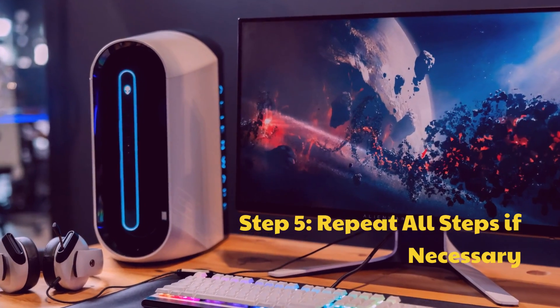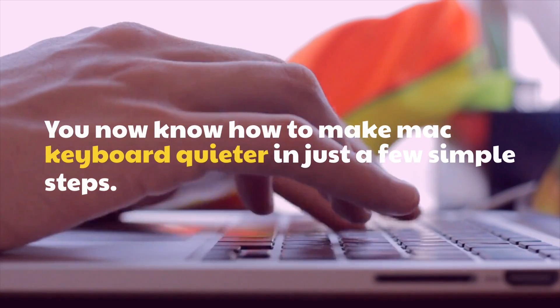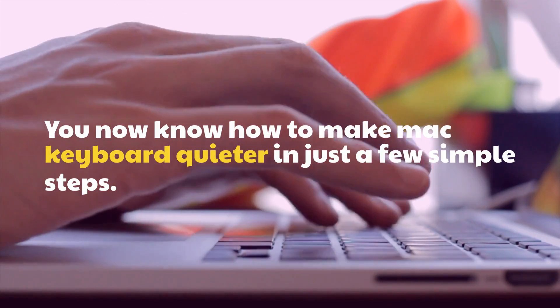Step 5: Repeat all steps if necessary. You now know how to make your Mac keyboard quieter in just a few simple steps.